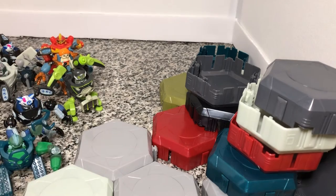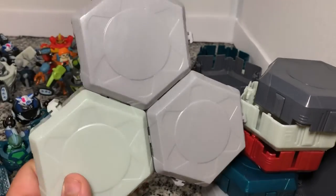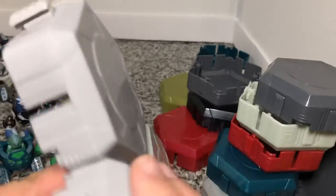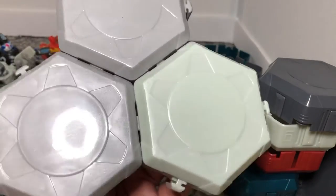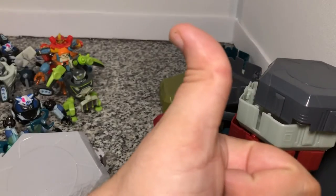And so you can pretty much toss the rest of your pod because it doesn't have any play feature after that, since you can't put the fully assembled robot back into it. But these are pretty cool, and they are kind of a neat way to include the packaging, at least part of it, in the playing with the toy. So heads up on that.